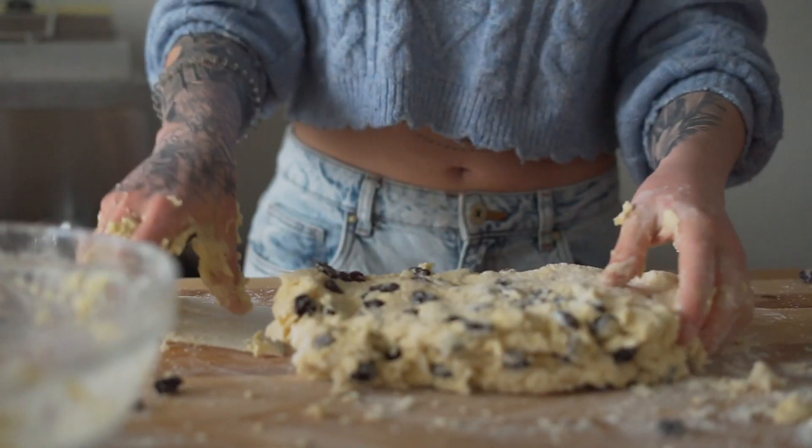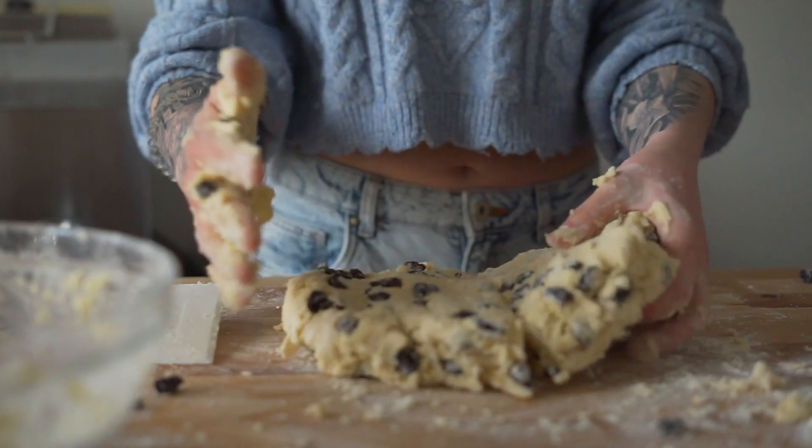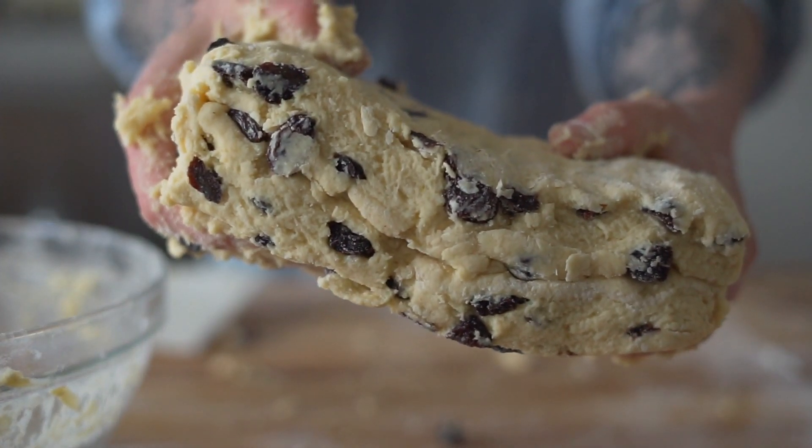Flatten your dough out and cut in half, stacking one half over the other. Repeat this two or three times and then refrigerate for 30 minutes. This is how we achieve those really flaky layers.